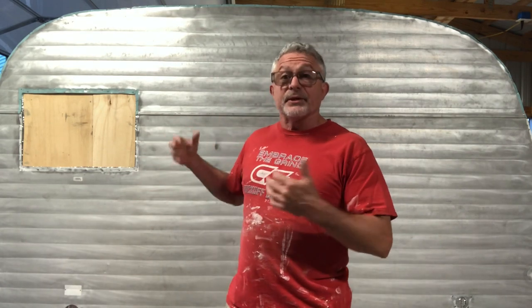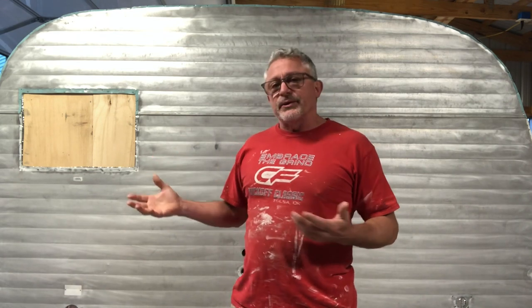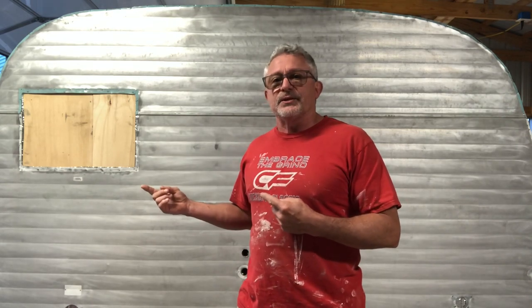I'm up bright and early today. I'm going to show you how I prep for paint. I was going to paint yesterday — I had already prepped — but yesterday it was like 15 mile an hour winds so I really couldn't paint. I got up bright and early this morning to beat the wind, so I'm going to do this real quick to show you what to do, and then we're going to paint this thing.